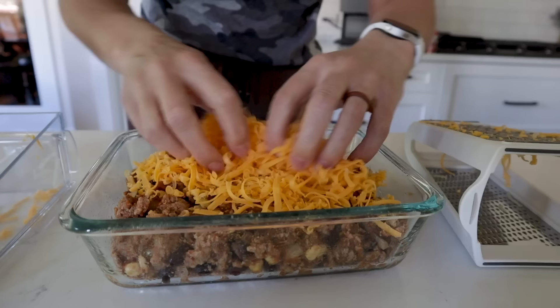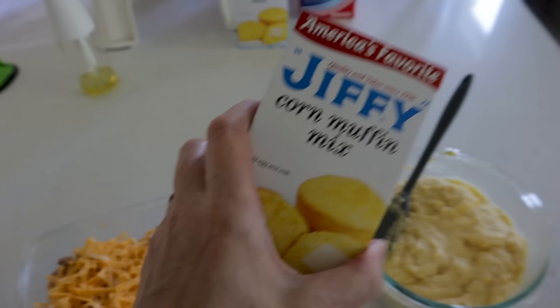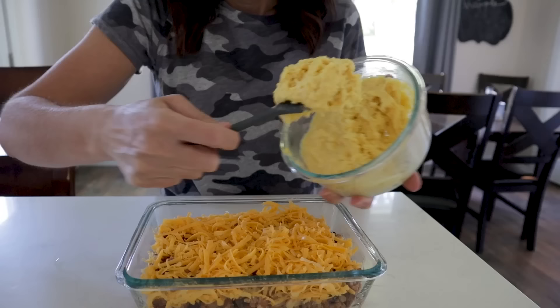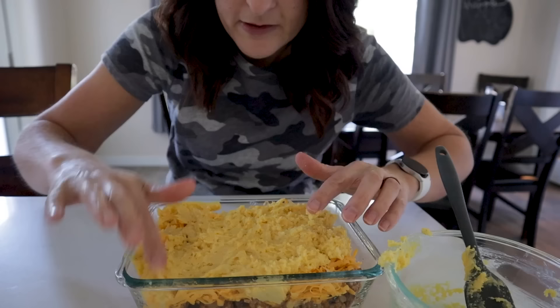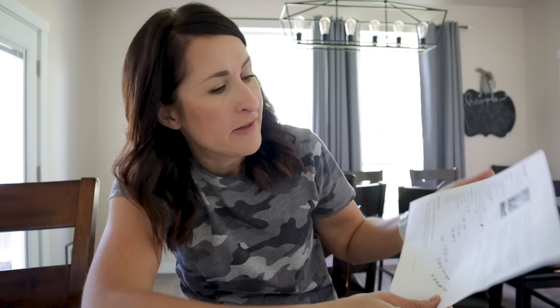For half the recipe, grate about four ounces — about half a cup — of cheese and spread it over the meat mixture. One box of corn muffin mix yields six muffins — scoop the cornbread batter right on top of the cheese layer. Use a wet finger to spread it and cover everything up. This cowboy dinner recipe comes from Mel's Kitchen Cafe — she has a homemade cornbread recipe too.